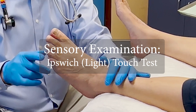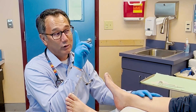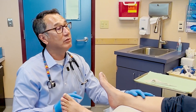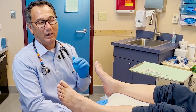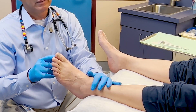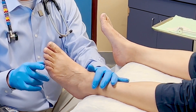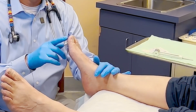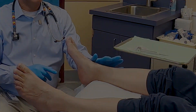An alternative to the monofilament test is the Ipswich, or light touch test. So all I'm going to do is use my finger — a very handy tool — and touch it. You tell me if you can feel it, okay? Close your eyes again. Tell me if you can feel this. Yes. Tell me if you can feel this. Yes. Yes. We'll go on this side here — tell me when you can feel it. Yes. I feel that. I feel that. Excellent.